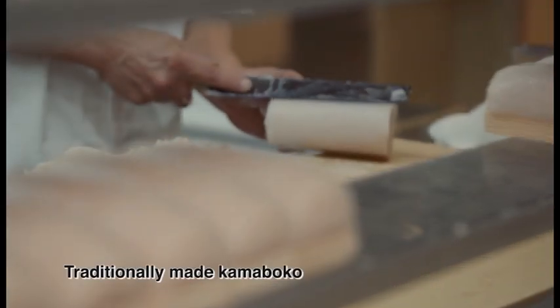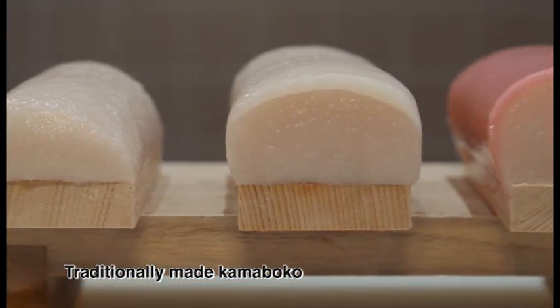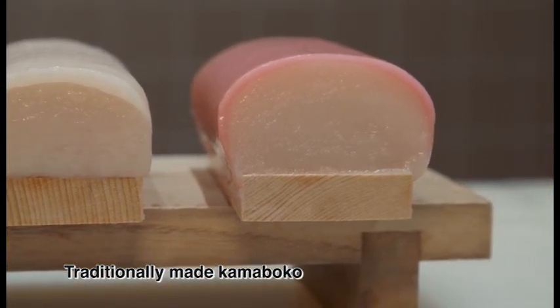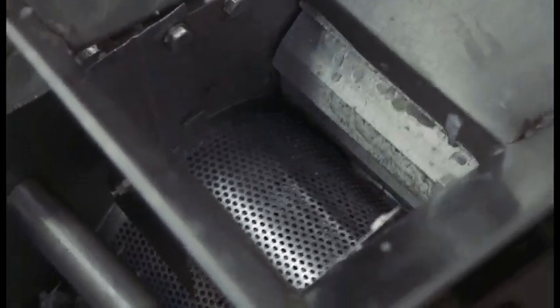In addition, Kamaboko is also being made in the traditional way. Once the fish is caught, it is washed thoroughly before being filleted and mashed.